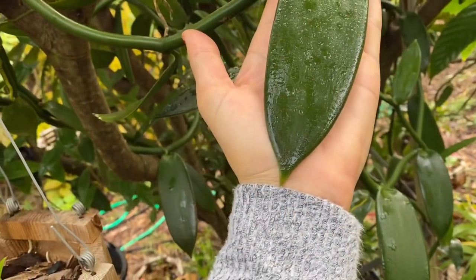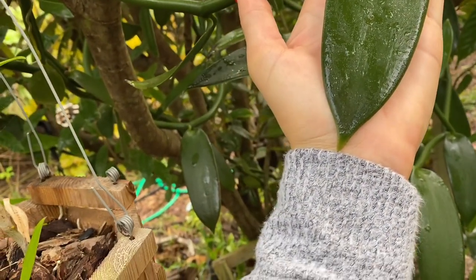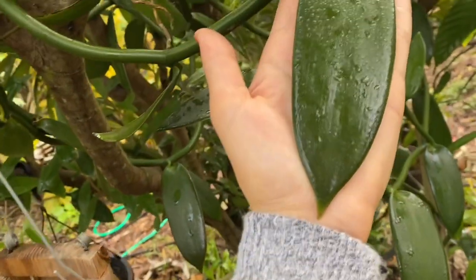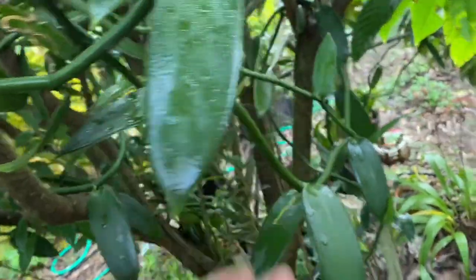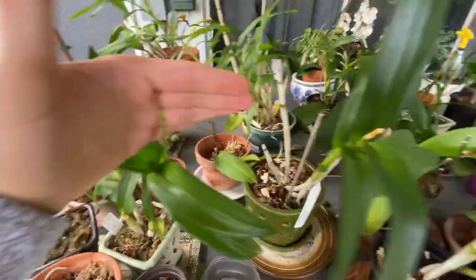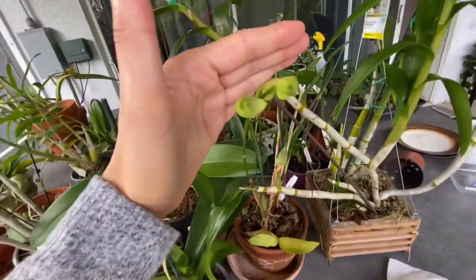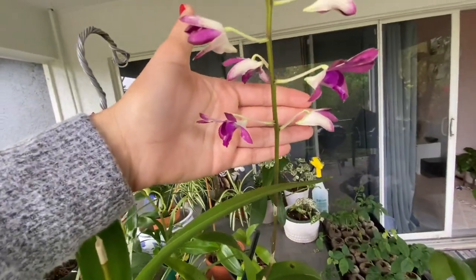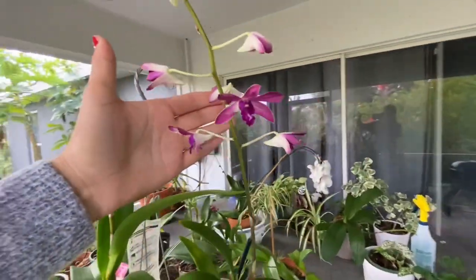These are pretty big — around six to eight inches or so. These are other orchids on the lanai. I don't even remember what colors some of them are because I planted and separated so many last spring.